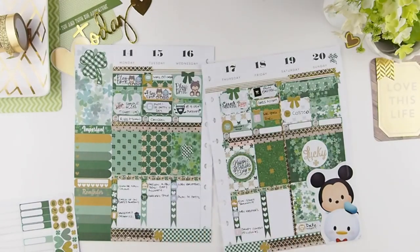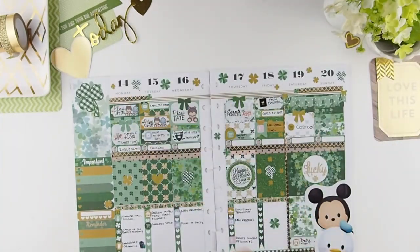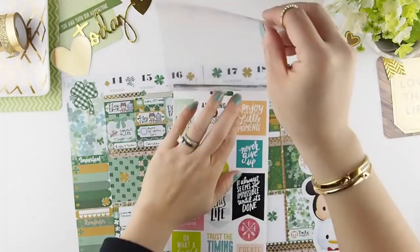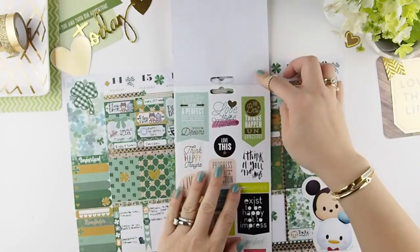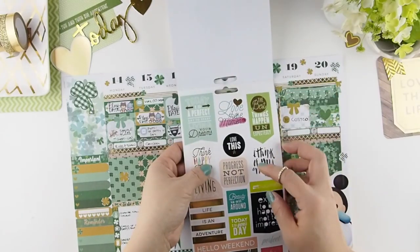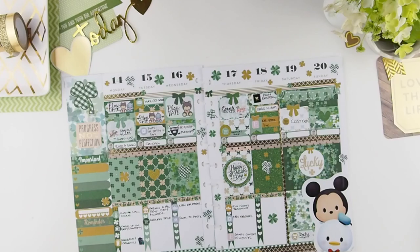And finally the decorative stickers. I got the new Manbe quote book from my girls and I'm just going to flip through it because I felt the sidebar was a bit empty. I saw this pink peach one that says 'progress not perfection' — it was the perfect color for the spread and it just ties all the pink together.